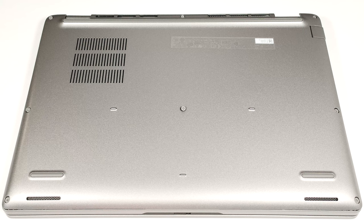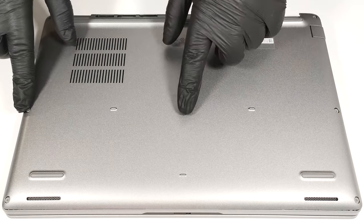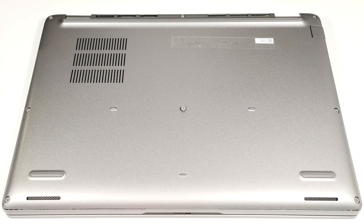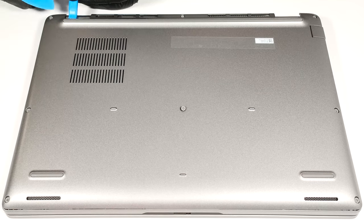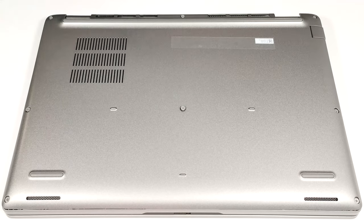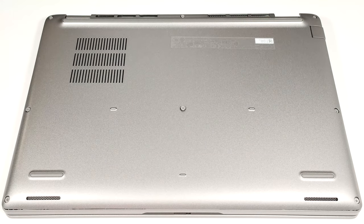To gain access to the internals, you have to undo eight captive Phillips head screws. After that, raise the bottom plate close to one of the hinges to open a gap. You can begin prying the panel with a thin plastic tool, starting from the sides and then the front. The back should be last.